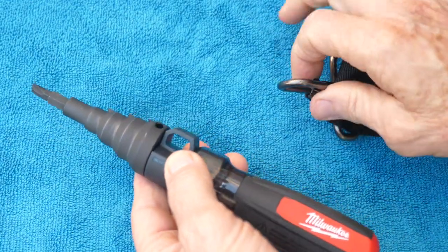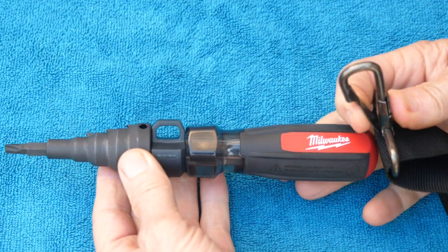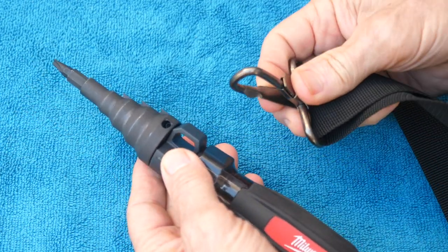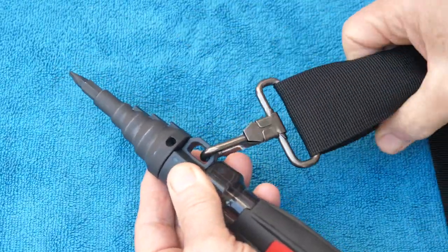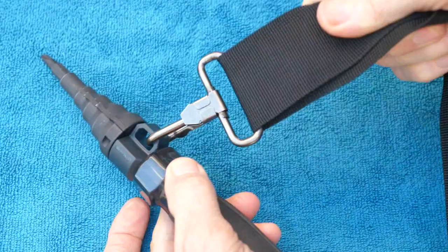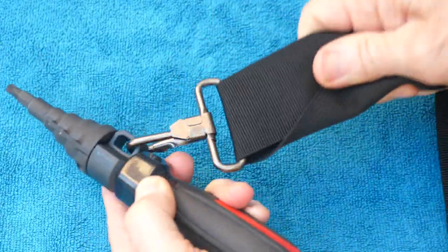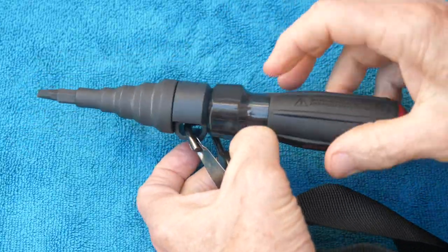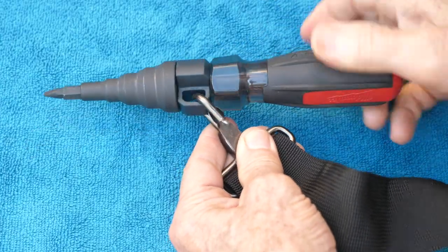You could put your lanyard on here to keep you from dropping your tool when you're working on the second floor, third floor, or 18th floor. You don't want to drop it and hit people below. So you attach a strap — really any kind — and that's called a lanyard. You can still operate this tool while it's attached to a lanyard.